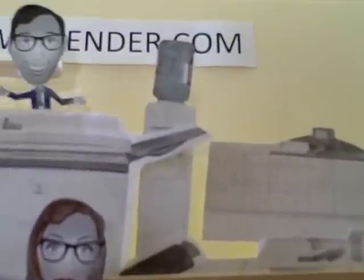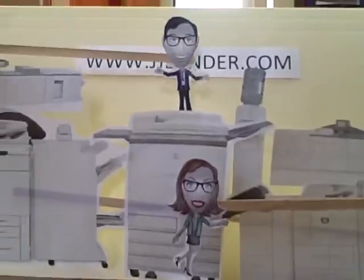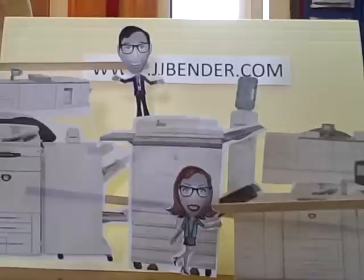The water cooler is right over here, behind the Doc 12, so just walk around the 240 and climb over that stapler stacker and move to the right of this rain paper and whoa... You're trapped in there, aren't you? Yeah.